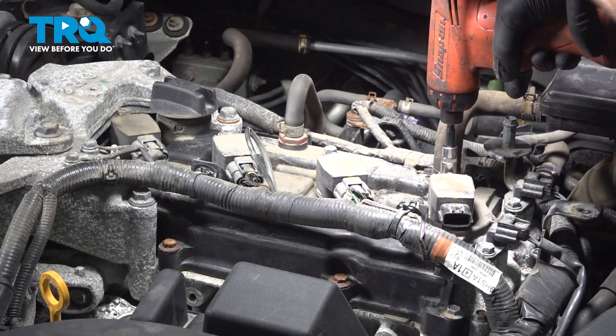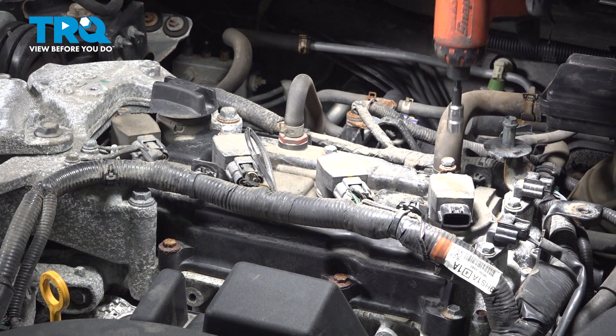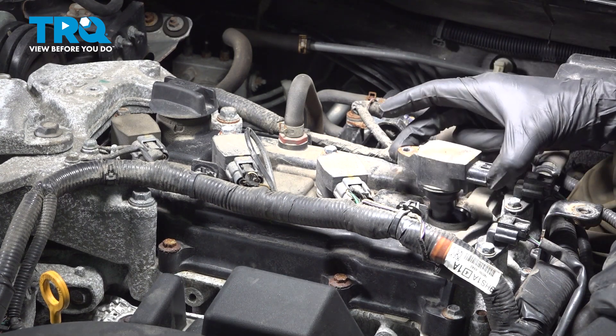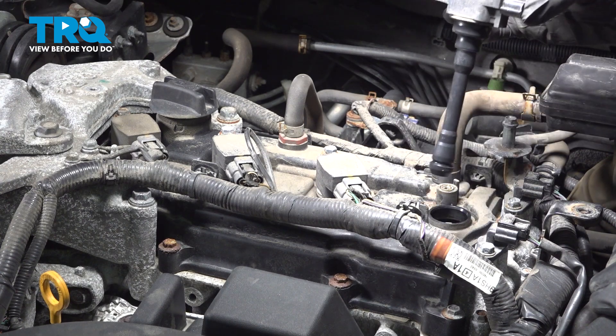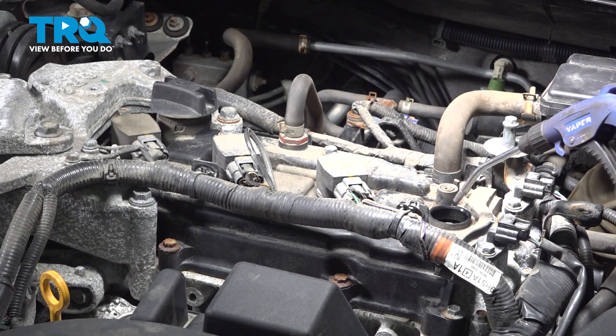Use a 10mm to remove the one mounting bolt for each ignition coil. Take hold of that ignition coil, give it a little wiggle, and lift it straight up and out of the vehicle. Set this aside, then give the area a quick blast of compressed air.